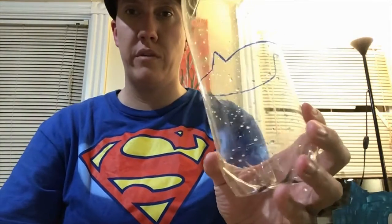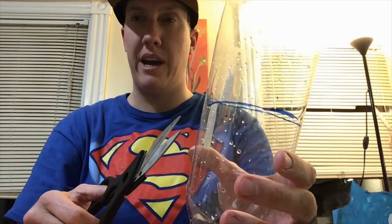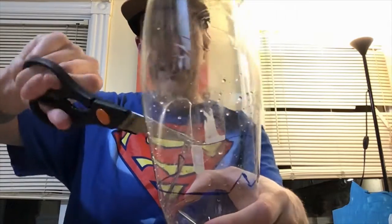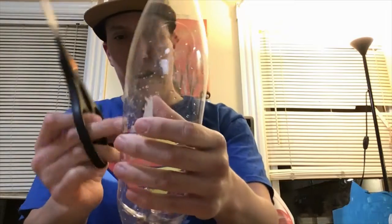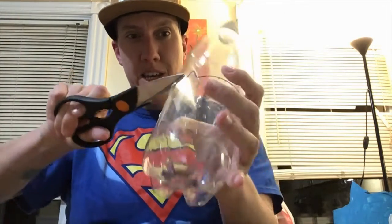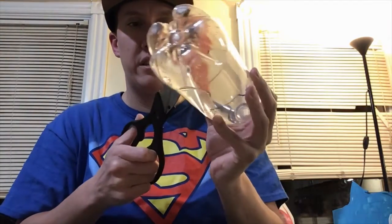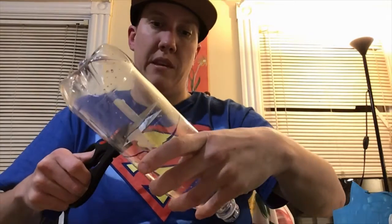The next step is to cut out your design. This part can be difficult, so you may want to have help from your parents. Sometimes it takes a few tries to get a hole cut into the bottle to start cutting. It's best to squish the bottle a little, take your scissors, and work them in to poke a little hole, then go ahead and cut out your design.